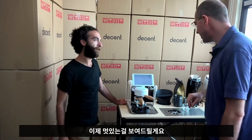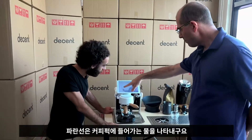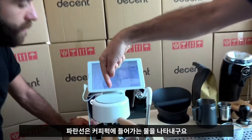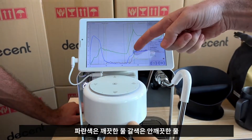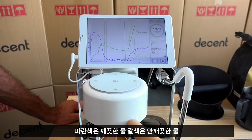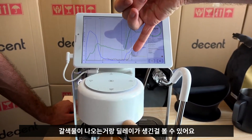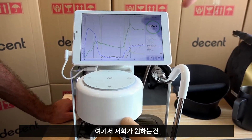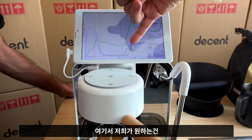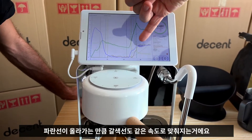Here's what's kind of cool: this is telling us blue is water going into the coffee puck, and brown is coffee. Blue is clean water, brown is dirty water. What you can see is blue water goes in, and there's a delay before brown water comes out. What we're looking for — and we're happy it did happen — is that as the blue water went up, the blue and the brown stayed at the same speed.